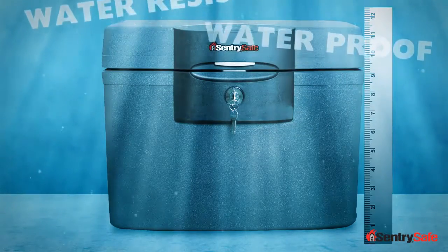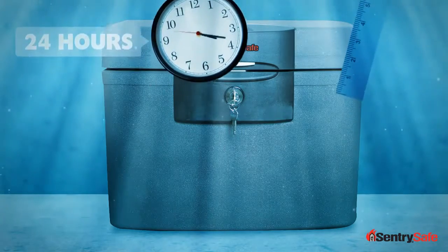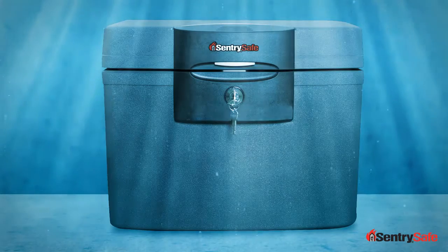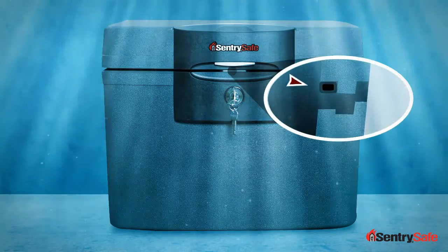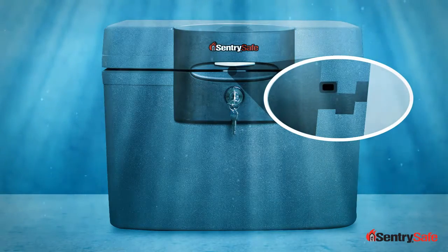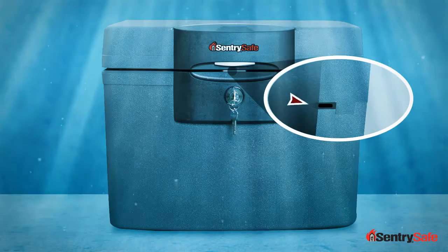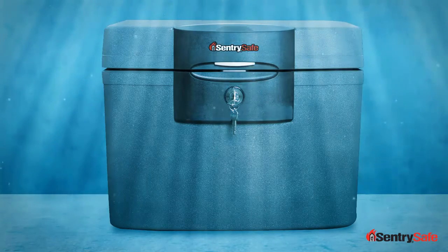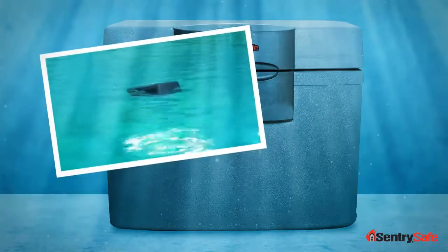The water-resistant products can sit in up to 8 inches of water for 24 hours, and the contents inside will remain dry. Waterproof products can be completely submerged in water. This technology works because of our closed-cell foam gasket that surrounds the lid and the door of these units. When the lid and the door is closed, it creates an impenetrable barrier that keeps water out and your important and irreplaceable items dry. It also traps air inside the unit, so you may come home and find a safe bobbing around a flooded basement waiting for you.